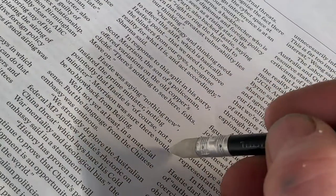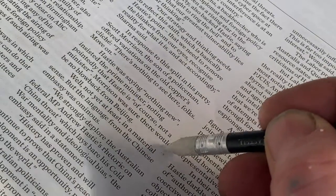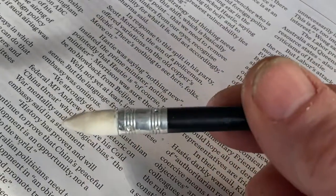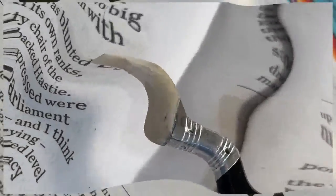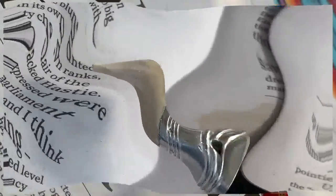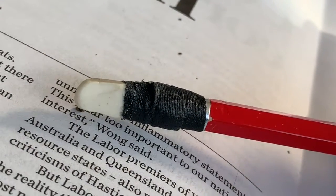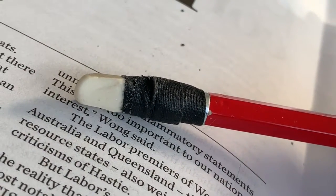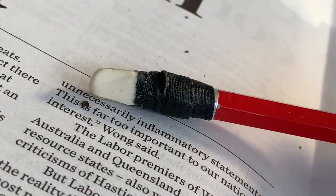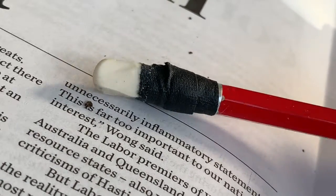And so with that little pointy bit, you can fix a mistake in the cryptic crossword or the Sudoku. Very good. As with every invention, we have a number of prototypes, proofs of concept. Here is one wrapping around a bit of gaffer tape to secure the thing on the end — it was one of the methods we used before we discovered that you don't actually need to wrap anything around it.